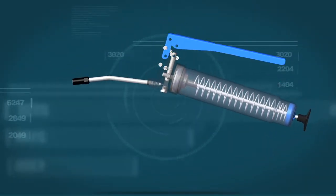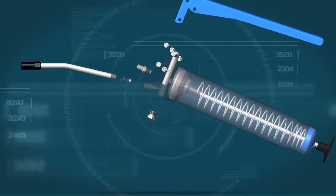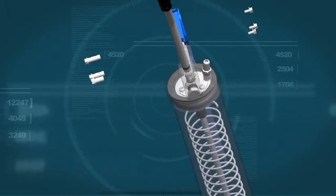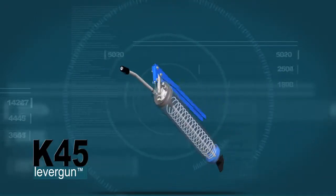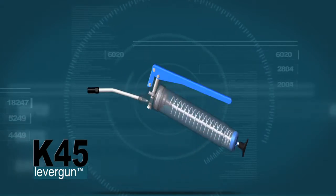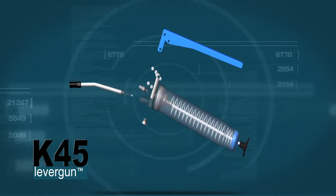Built to last and be fully serviceable, the K45 grease gun is available to suit 450 gram cartridges but can be converted for bulk fill from the McNaw J2 bulk grease pump. The K45 develops 10,000 psi with ease to push grease through the toughest of applications.